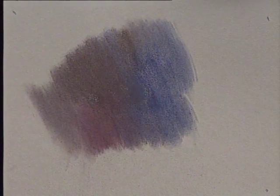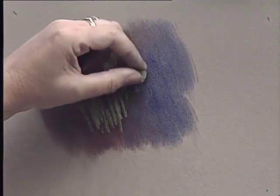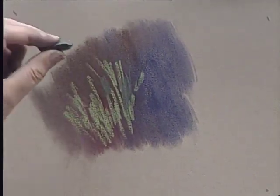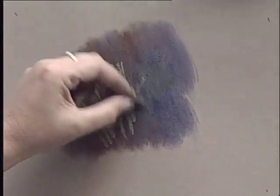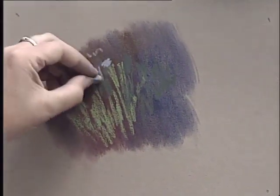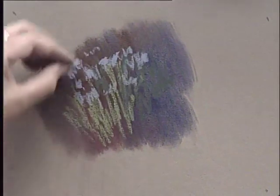Then you can work over the top with other colours to suggest grasses, leaves, and drifts of flowers. Here, instead of using the side of my pastel, I'm using the point — the chisel end — and gradually building up a variety of dots and dashes and little marks which will suggest a border or an area of flowers in a garden.